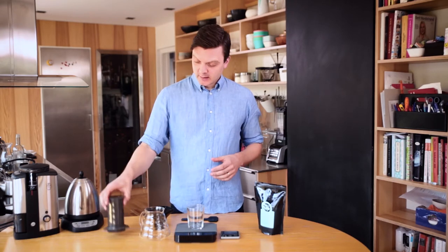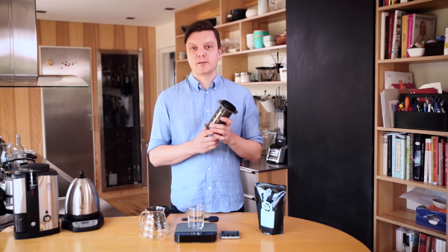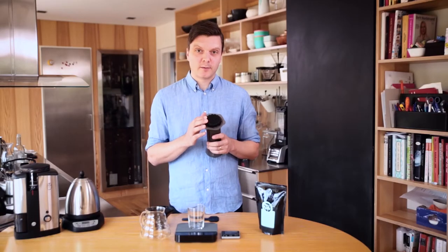Now I'm going to show you how to make really tasty coffee with the Aeropress. The Aeropress is a small and simple device that is quite easy and fast to use to make one cup of coffee. It's basically a huge syringe but with a paper filter or a metal filter in the end instead of a needle.